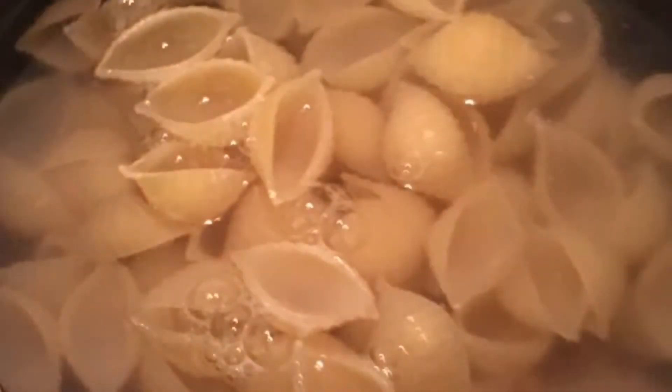Stir those together and bring to a boil, then simmer for about 15 minutes to reduce the water content. While we're doing this, we're going to boil up our pasta in a separate pot.